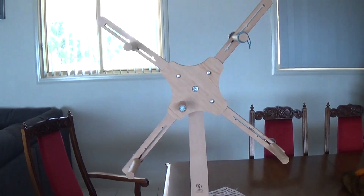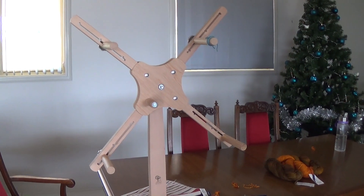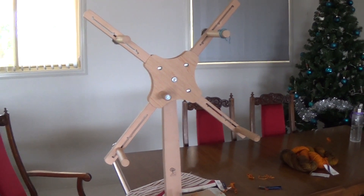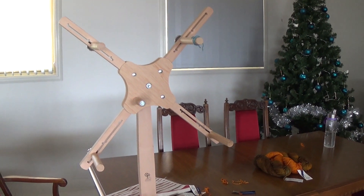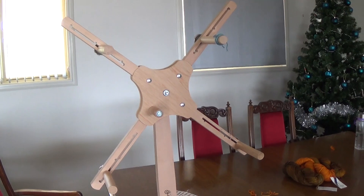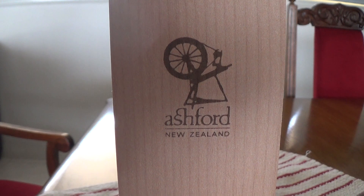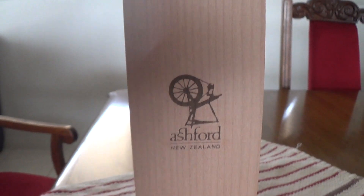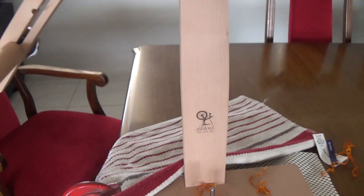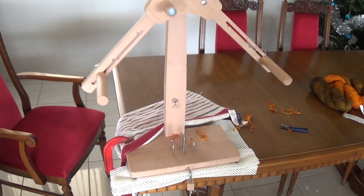So this is my skein winder — this is an Ashford, I think it's called a Skeiner 2. I'll put a link in the description. I bought this in New Zealand when I lived there, but I know you can get them in Australia and I'm pretty sure you can get Ashford products worldwide.